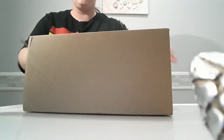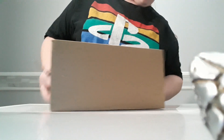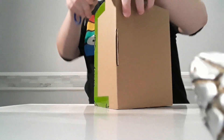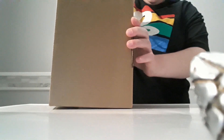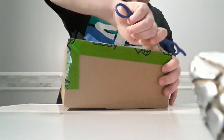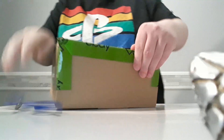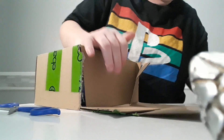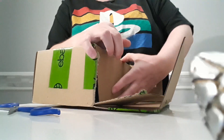Hey everyone, welcome back to another unboxing. You know me and my PlayStation stuff. Let's get this bad boy open — I know this isn't supposed to be how you open this, but it's gonna be how I open this.